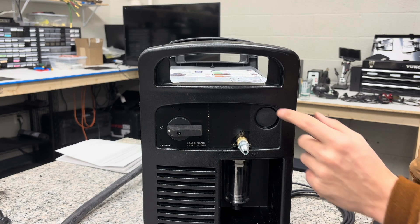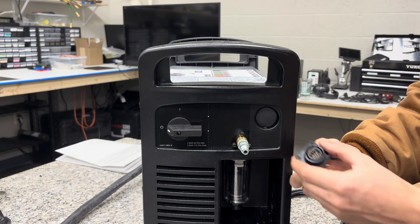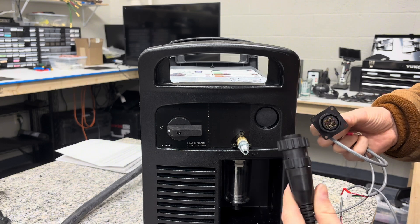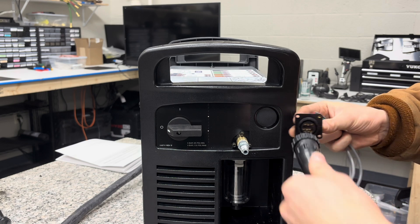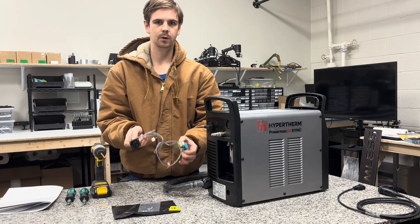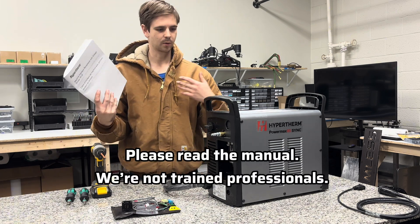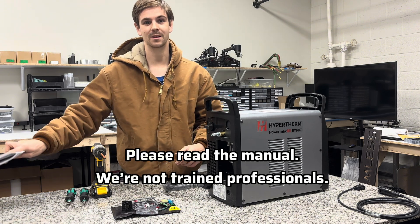When you buy a Hypertherm plasma cutter, they're all going to have this little blanked out spot for a CPC port, unless you happen to buy the model that already has this built in. Either way, this kit just goes in this little knockout panel, and that's going to allow you to plug the CN Seamless cable or other plasma table cable into the back of your Hypertherm machine so the machine can control it. This is the kit we're going to install. You can buy this from any Hypertherm dealer online. It comes with this manual on how to do it, so definitely follow along and read the manual to make sure you don't make any mistakes.